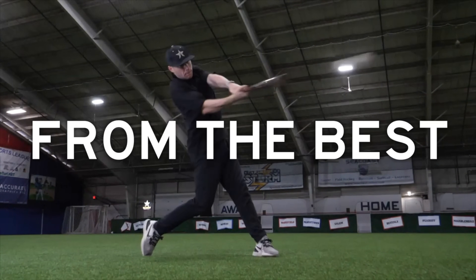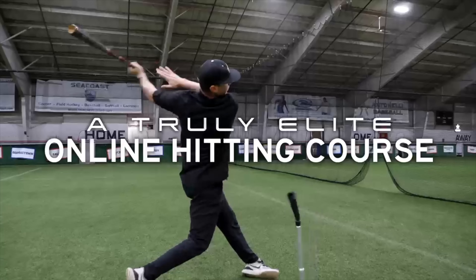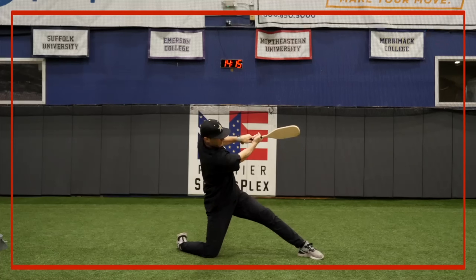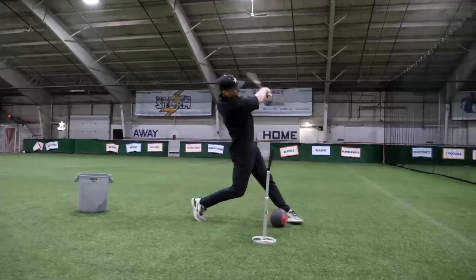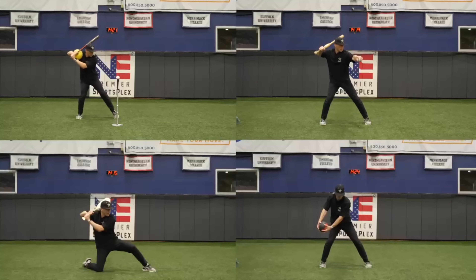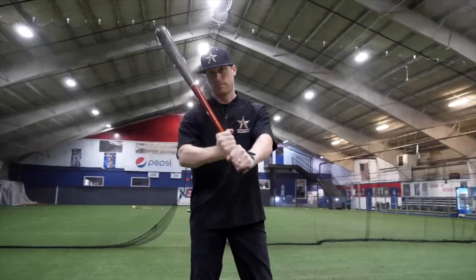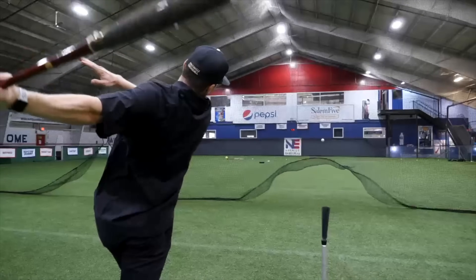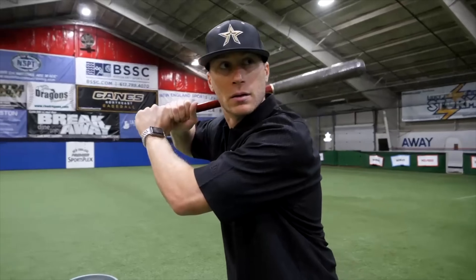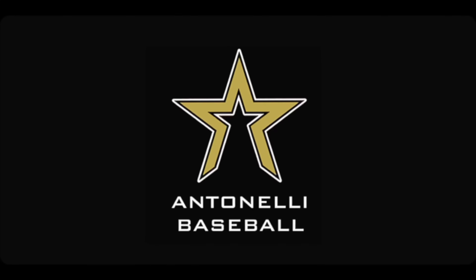If you've got hitters that you're looking to improve before the start of next season, this is essential for you. Matt Antonelli here — former major league player, first round pick, and college coach. With this course, we're going to show you exactly, step by step, how to generate power, develop bat speed, and enhance swing mechanics. Regardless of your hitter's age, this course delivers advanced hitting techniques that will allow any hitter to make an impact at the plate this spring. We have a full catalog of training content you can access from anywhere at any time, perfect for players, parents, coaches, and instructors. Our course has helped hitters all over the country at different competition levels, and the feedback has been outstanding.